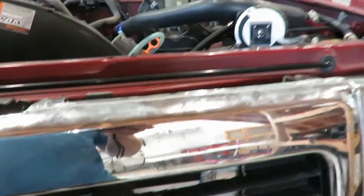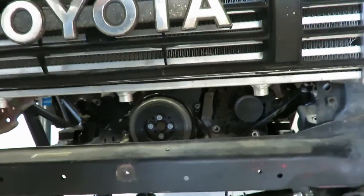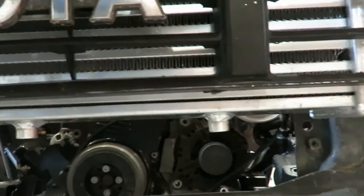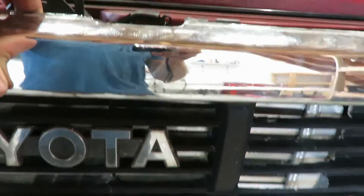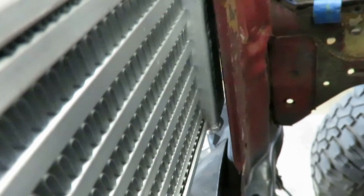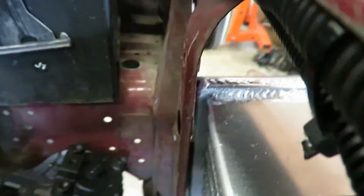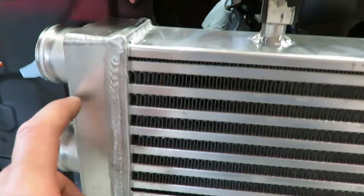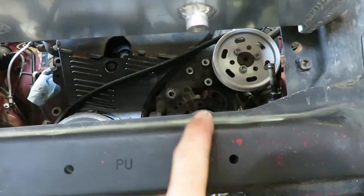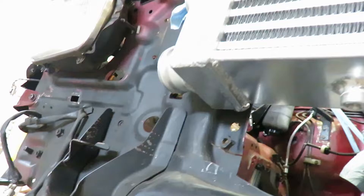I want to get it actually in the grill and not blocked by the bumper. That's about where it's at — I've got maybe a half inch underneath the grill, so if I have to trim the bumper I'll have to do that. But it's gonna be a very tight fit with the intercooler up against the core support here. I feel like it should be all right and shouldn't rattle around too much once I get the bottom mount done.